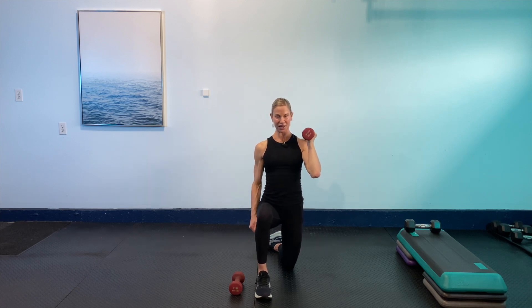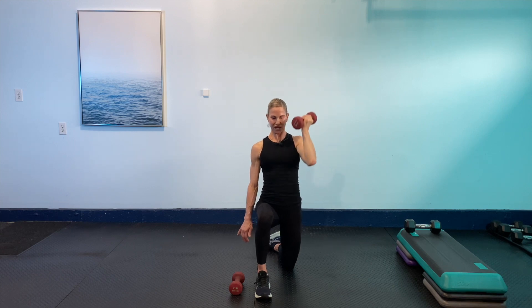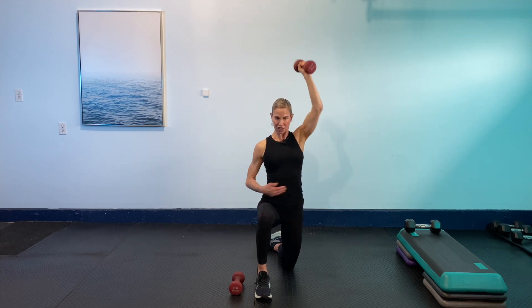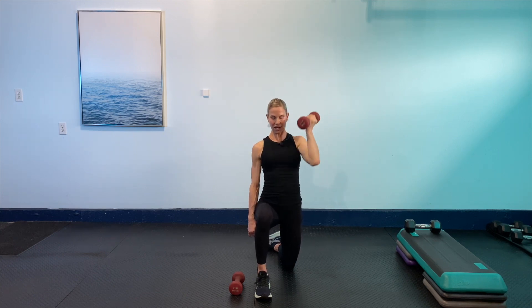And then holding it — take a breath. Back to 30 seconds. Press. Here we go, pressing it out, rotating as we come up. 15 seconds to go. Shoulders go. Remember to think about that core, make sure you're not using that lower back. Last five seconds. And then last one.